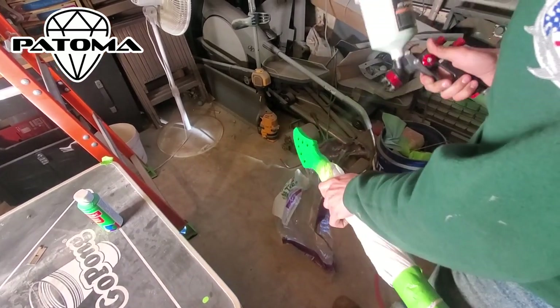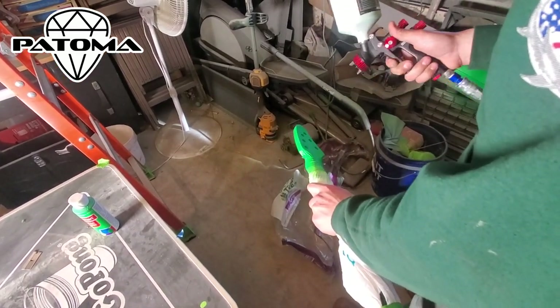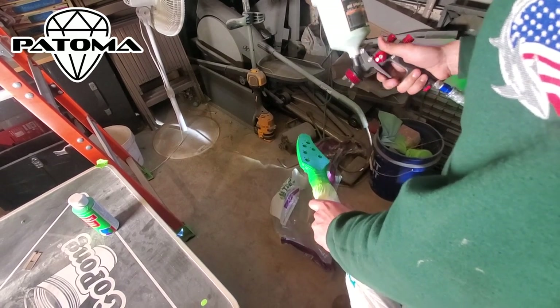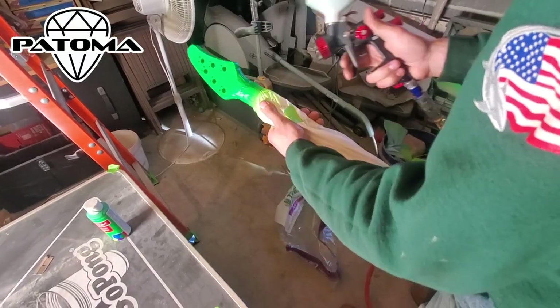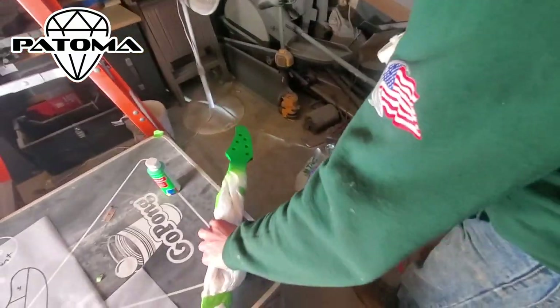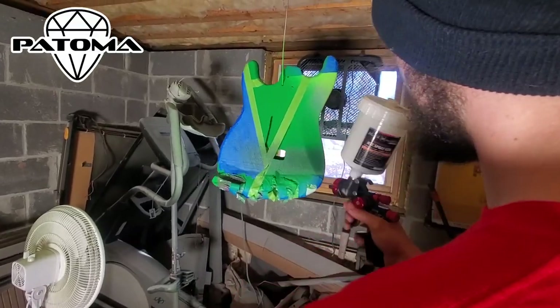We're super pumped about how the paint is turning out so far, since both of us are not painters by any means. And that's about it for that second color of green.